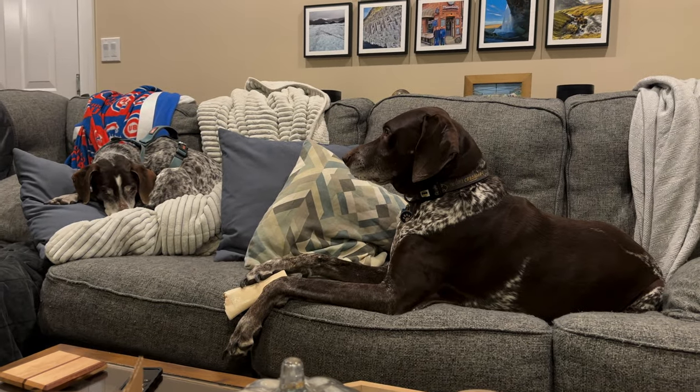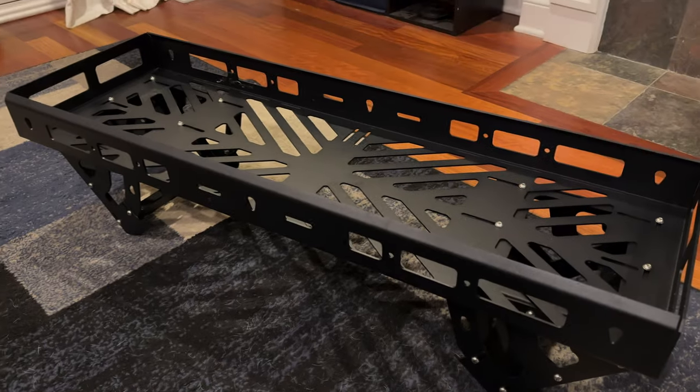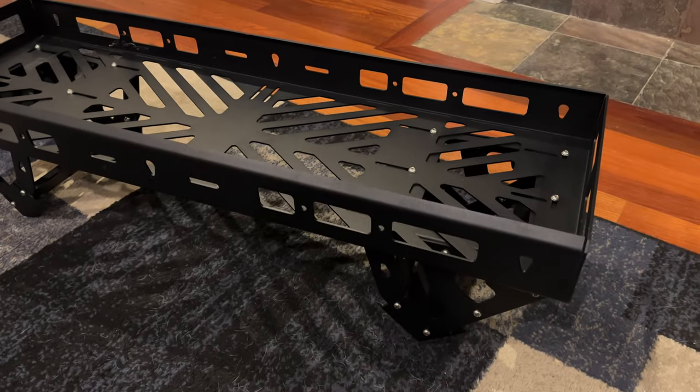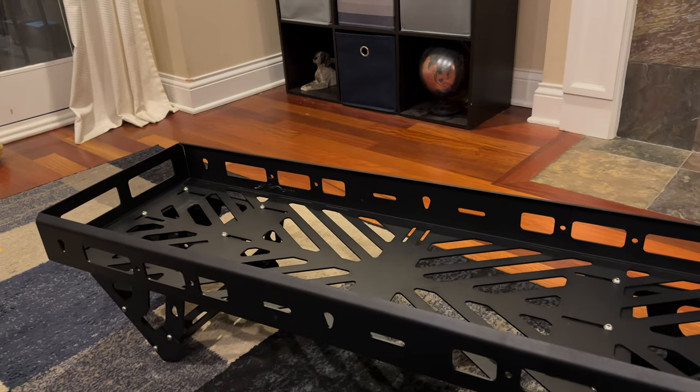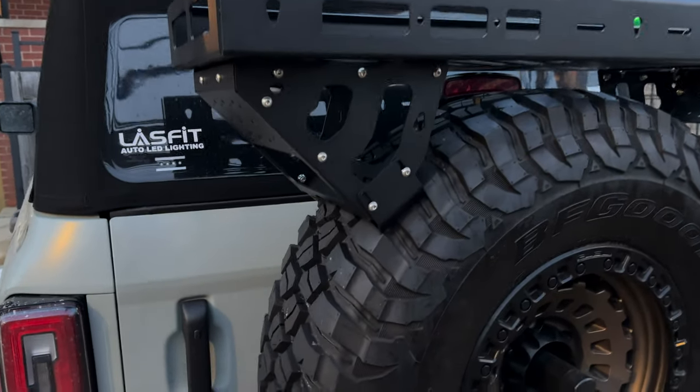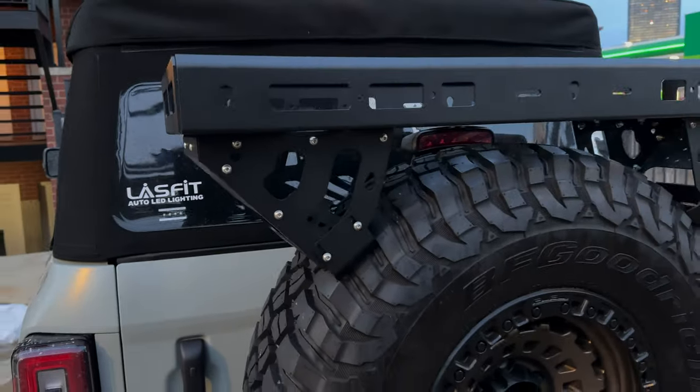We got it all installed — took very little time, maybe 20-30 minutes. It's just basically putting the bolts, nuts, and washers in the appropriate spots. Hopefully the background noise isn't too bad, but anyway I got this thing set up here just like I wanted.